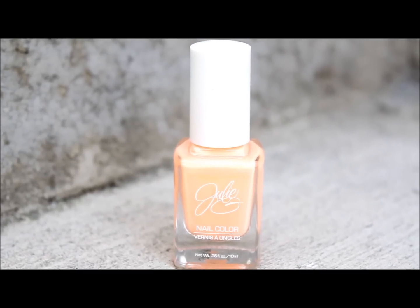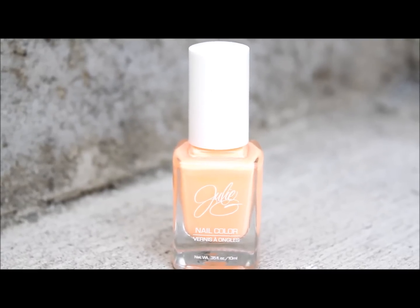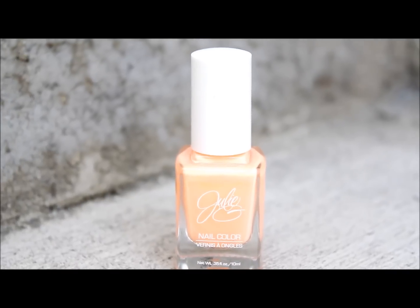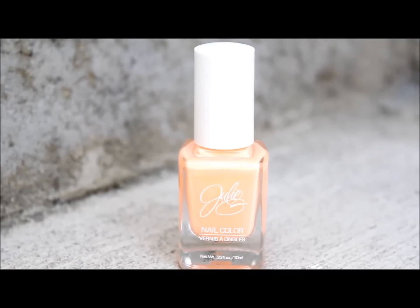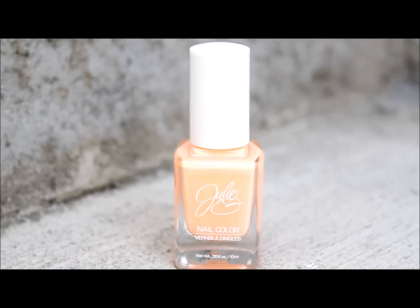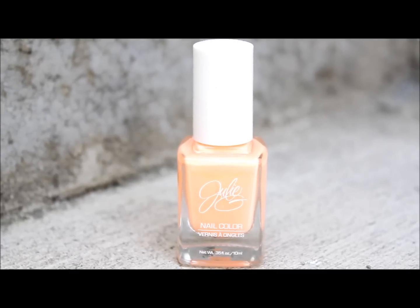Hey everybody, it's me Megan and this is a what's on my nails video. I found a new nail polish that I've been rocking that I like so much — it's by Julie G. She's a YouTube guru and she has her own line of nail polishes that you can find at Rite Aid for only $3.99.